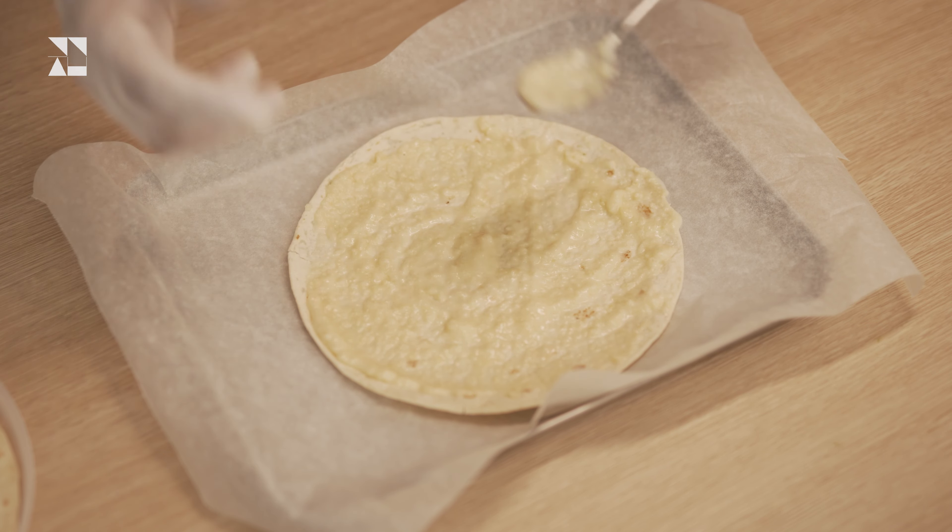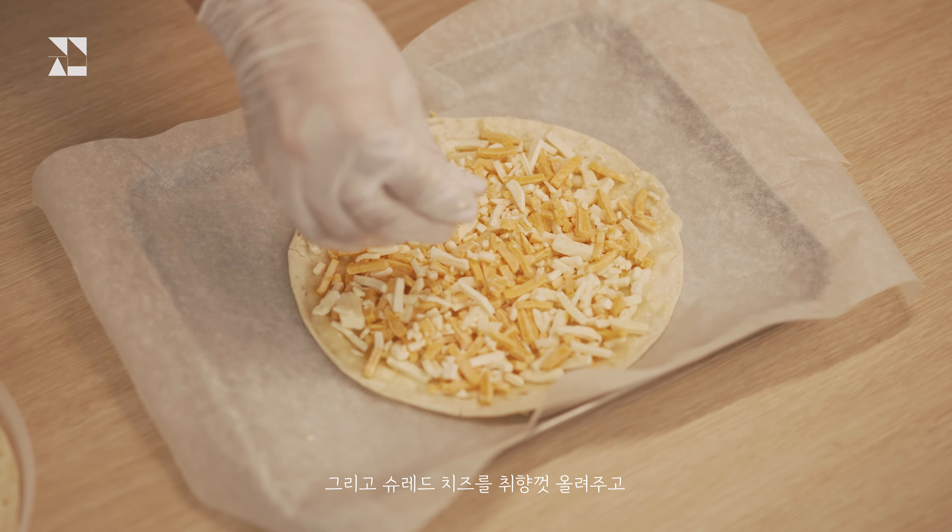I thought that there is a large thing. There's a large part of it.